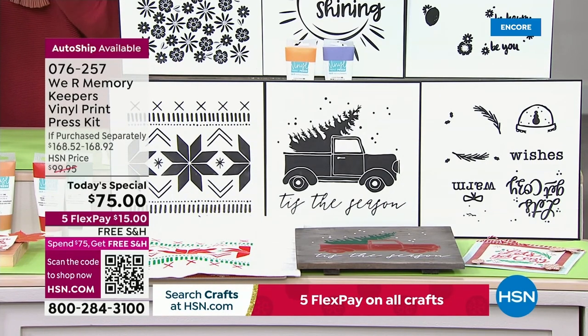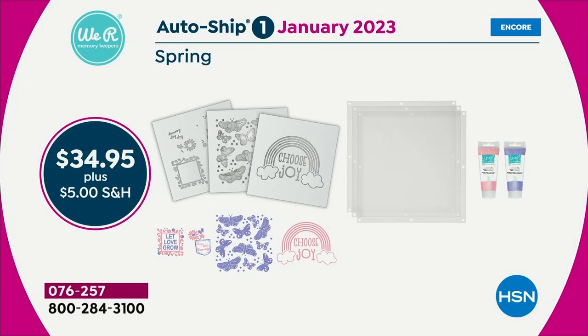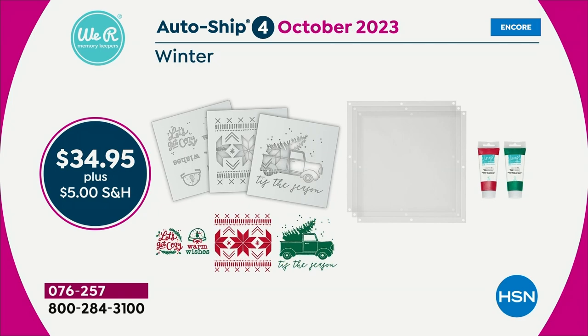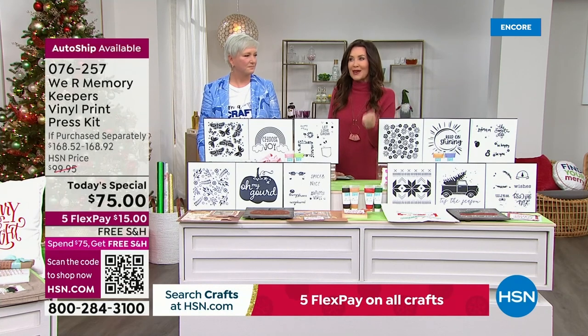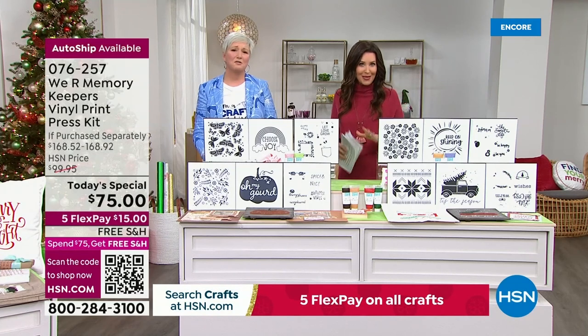The value is incredible. Because you can only choose auto ship today when you pick up the Today's Special at the one day only price of $75. You choose the auto ship option and for $34.95 it'll charge your credit card — $34.95 and $5 shipping and handling every three months. That will come direct to you. I'm ready for fall to get started. It will ship to you automatically. You can always cancel auto ship later. That's completely up to you. But you cannot opt in after today.